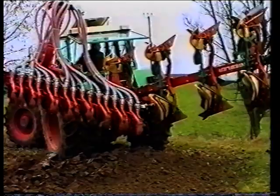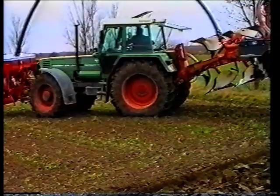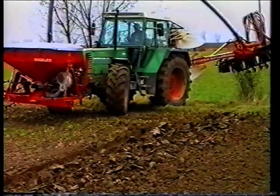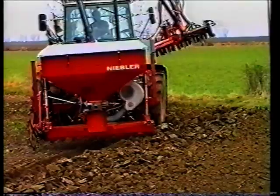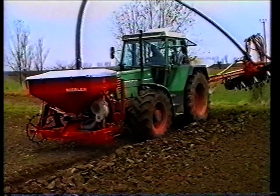So können Sie Fahrt für Fahrt anschlussgenau arbeiten, wie mit einer herkömmlichen Bestellkombination. Das Anlegen der Fahrgassen übernimmt die elektronische Steuerung und Geräteüberwachung in der Schlepperkabine. Ein- und Ausschalten der Saatgutzufuhr am Vorgewende wird automatisch mitgeschaltet, wenn Sie Ihr Schlepperhubwerk betätigen.